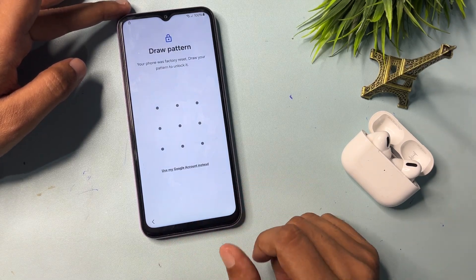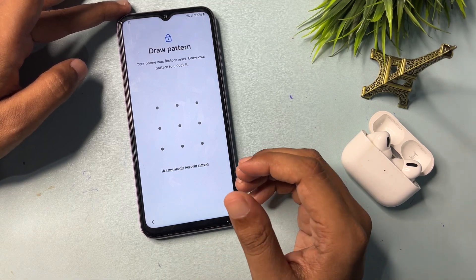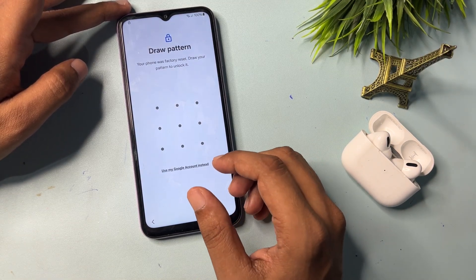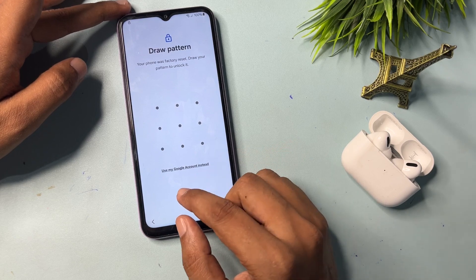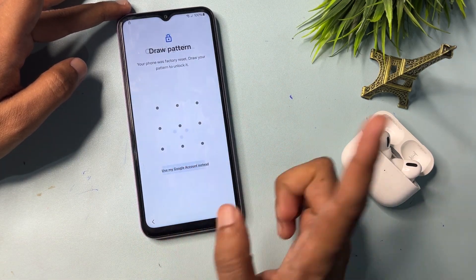Now you can see it is asking for your pattern or PIN, if you had applied one to your smartphone. I had applied a pattern lock, so it's asking here. But as you know, the PIN or pattern is not remembered, so simply you should go with the option showing here: 'Use my Google account.'